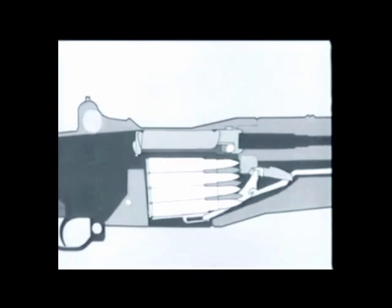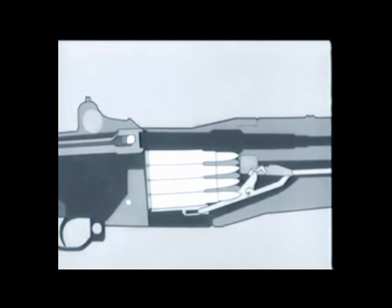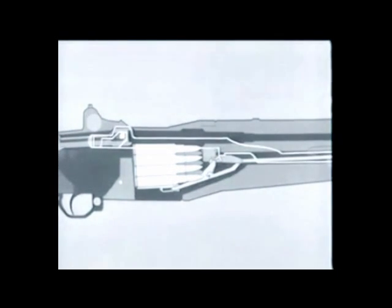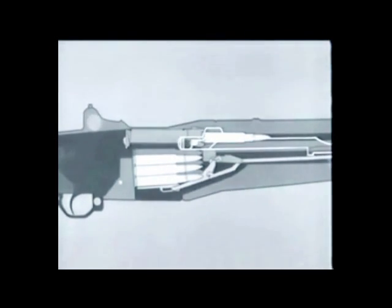As the bolt reached its rear position, the magazine was uncovered allowing the empty case to be ejected. Use the diagram and take the bolt to the rear again — notice the follower move up, pushed by the follower arm, rod, and spring. It pushes the next cartridge up into feeding position. Now counter-recoil starts: the operating rod spring expands, the rod moves forward pulling the bolt, and the bolt strips a fresh cartridge from the magazine and seats it in the chamber.